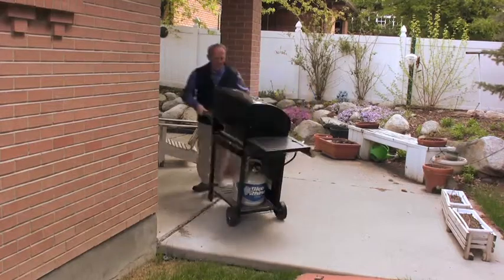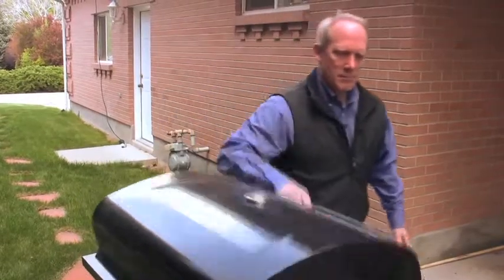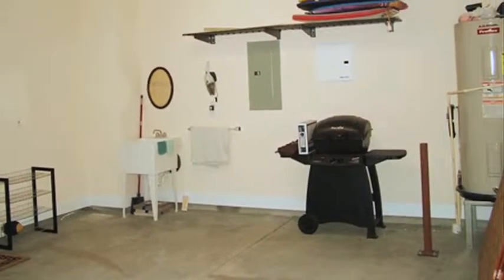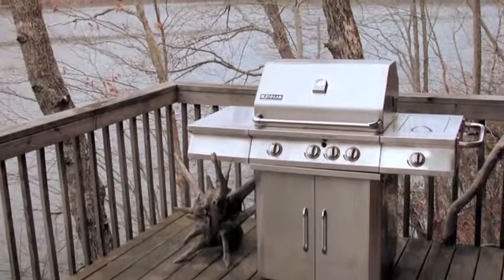Consider relocating your grill. Use your grill on a non-combustible, large, flat surface at least 10 feet from structures or combustibles, including trees. Never use grills in your garage, porch, deck, or near anything that could catch fire. You can never be too safe.